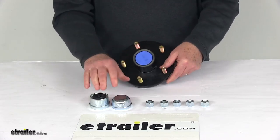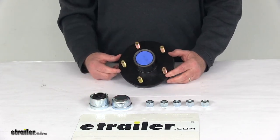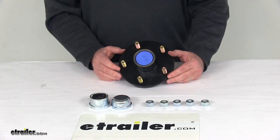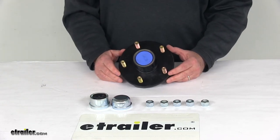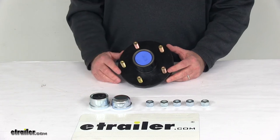Two grease caps are included, along with five half inch by 20 size lug nuts. That should do it for the review on the Dexter pre-greased trailer idler hub assembly for 3,500 pound EZLube axles with the 5 on 5 inch bolt pattern.